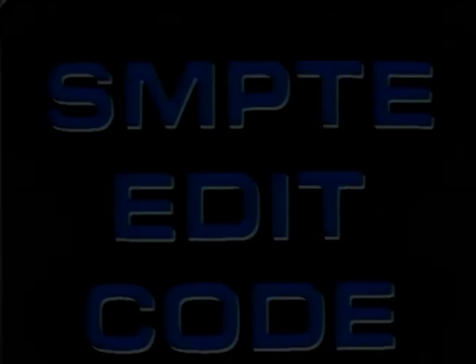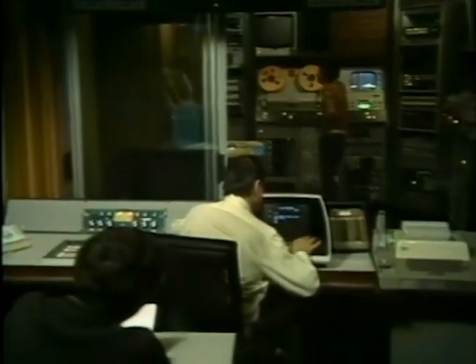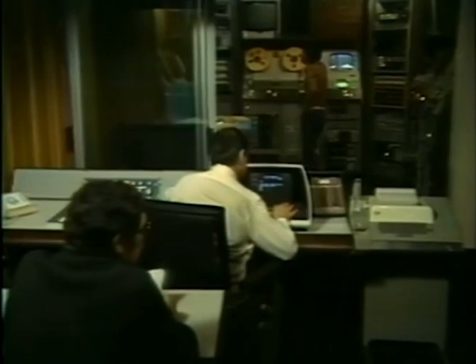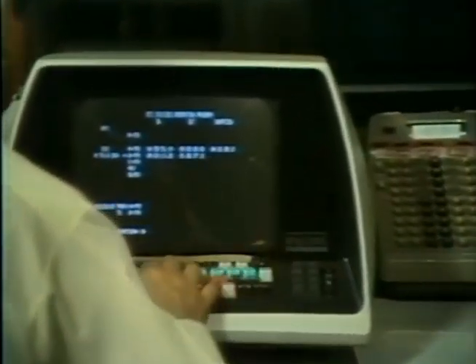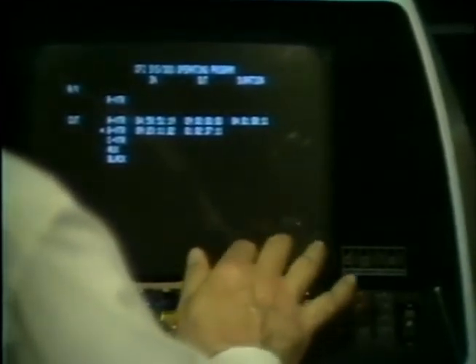In 1970, the Society of Motion Picture and Television Engineers initiated a standard time and control code, recorded on the videotape's cue track, which accurately identifies every single picture by hour, minute, second, and frame. The addition of the SMPTE time code to videotape editing has made tape creatively responsive to the producer — sophisticated, fast, extremely accurate, economical, and producing quality images. There are two major manufacturers of computer editing systems today: Central Dynamics Limited and the CMX Corporation.